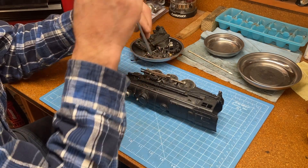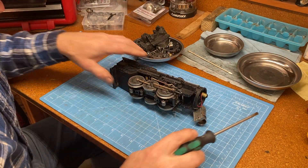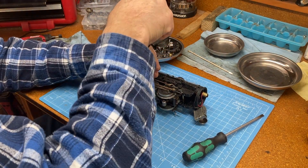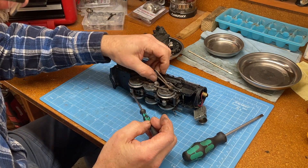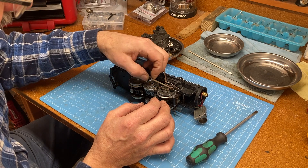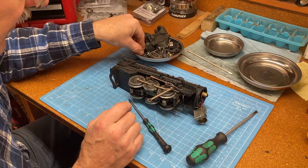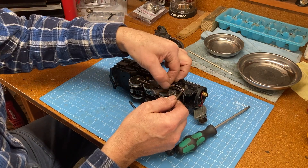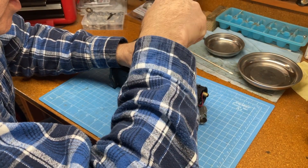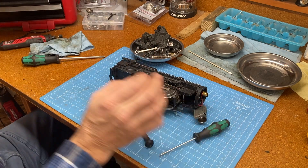I guess we're going to get all of these side control arms off. Looks like we've got a Phillips head here. And then that disconnects, and we've got a piece in the middle there. So that goes together like so — this over it, then this, with the pin going all the way through. That's how that all goes together, so we've got to remember that. And that slides right off the front. Looks like we've got another screw here, and that allows us to remove that connecting rod. And we have some for the drive wheels here.